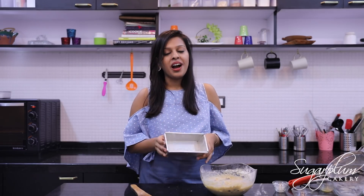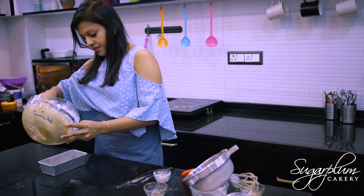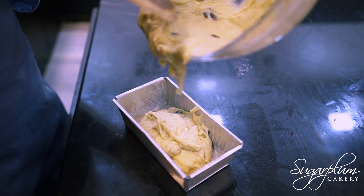If you have a loaf tin, great — but you can use any tin that you have. I am going to bake it in a preheated oven for approximately 25–30 minutes, or until it's done.